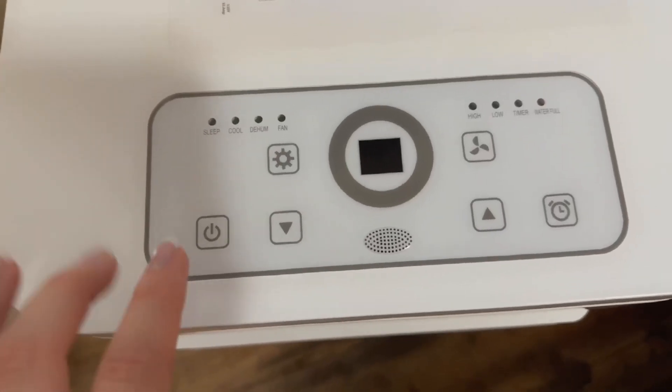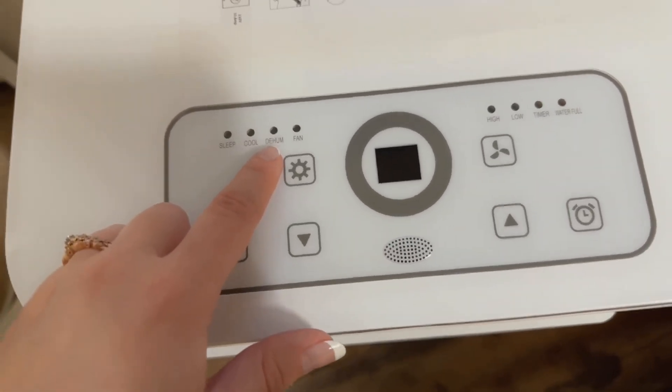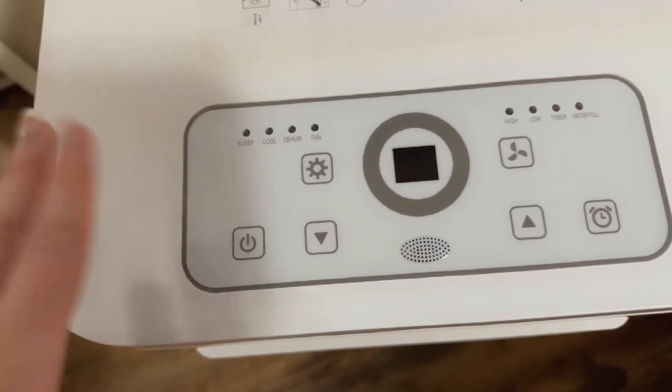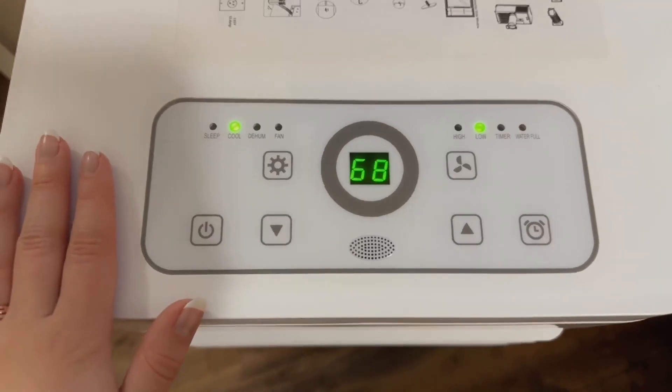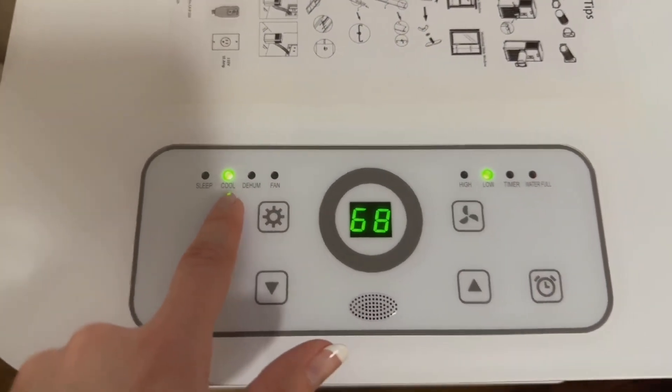I really like it because this has multiple different modes and things that it can do. It's not just an air conditioner — it also can dehumidify, and just be a fan, or be like a quiet or sleep white noise fan. All you have to do is power it on and it'll start going. Right now we have it on low and on the cool air conditioning setting.